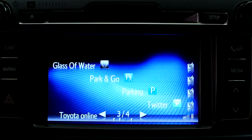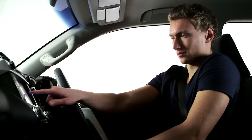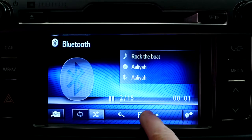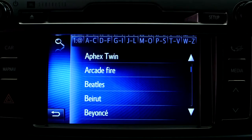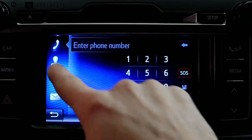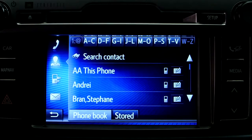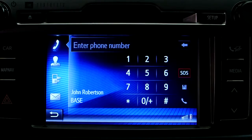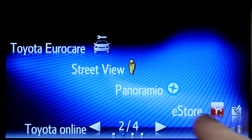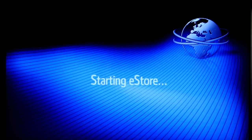Many of the functions and content of your phone are now at your disposal. You can use your device to access music, browse contacts, make hands-free calls, download apps from the eStore, and read emails.